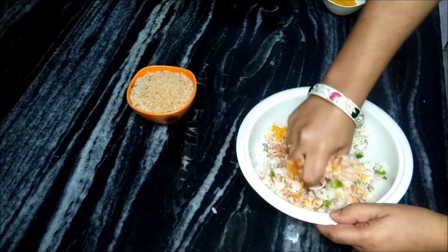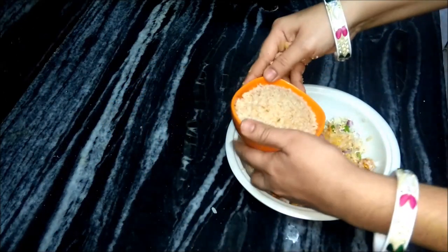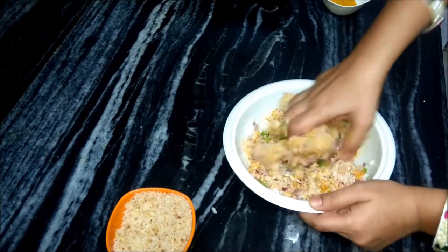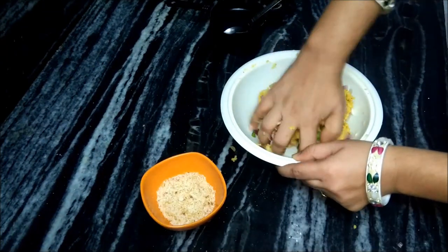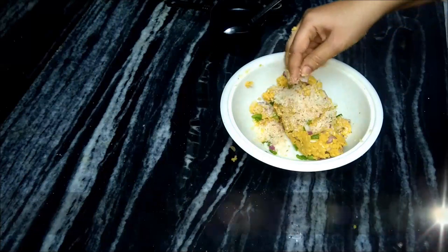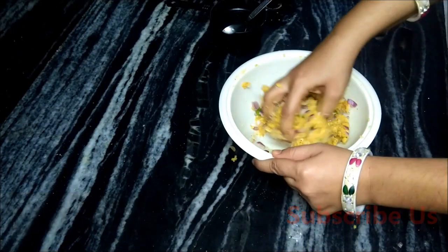We will try to mix it well and bind it. Now we will add the bread crumbs — we will not add it all together since we have a dough; we will add it and mix it. We will mix it well so it binds completely. If you have a little soft mix, add a little more. This is a good bind — now we have to make a cutlet shape.